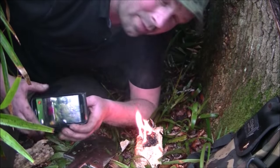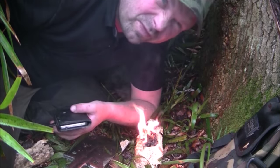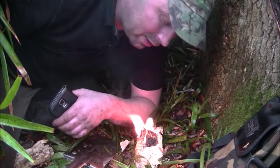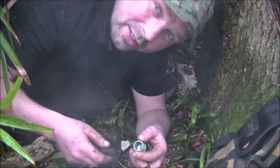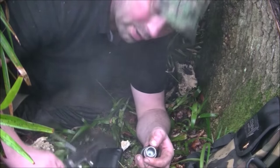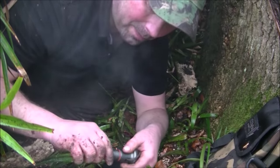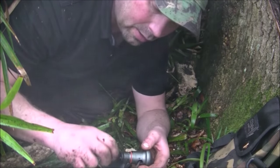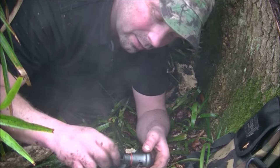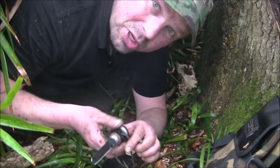14:09. So about 10 to 15 minutes within our allotted two-hour time limit. Get in there. Within the two-hour time limit, with the aid of this fella, we managed to build a nice shelter and we also managed to make fire. I would definitely call that a successful mission.